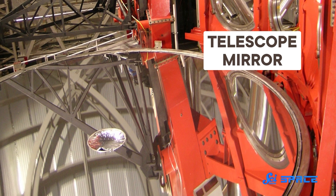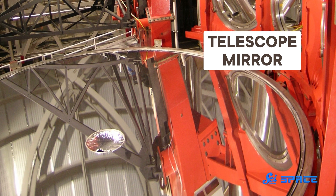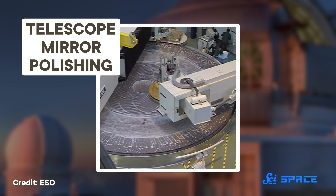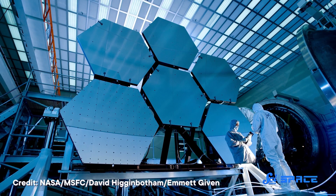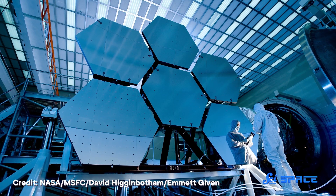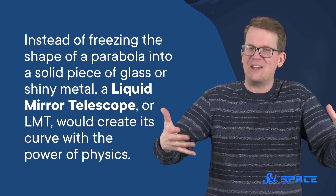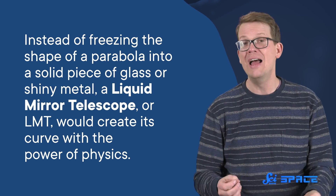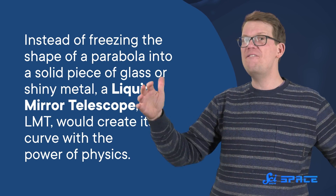Over the centuries, telescope mirrors started getting too big — not for the science, but for engineering. Large mirrors are difficult to transport, they're fragile, they're incredibly expensive, and after you make them, you have to continue polishing them throughout their lives. That's why super-large telescopes often make their mirrors in segments and piece them together like a jigsaw puzzle. But in the mid-1800s, a few astronomers considered a different way to collect light without breaking the bank. Instead of freezing the shape of a parabola into a solid piece of glass or shiny metal, a liquid mirror telescope, or LMT, would create its curve with the power of physics.